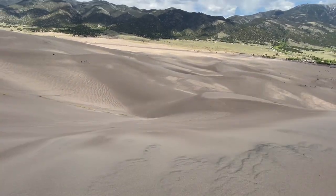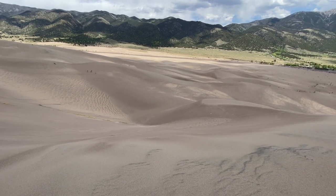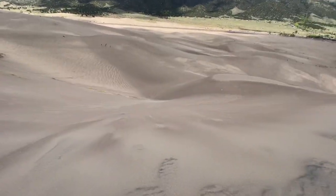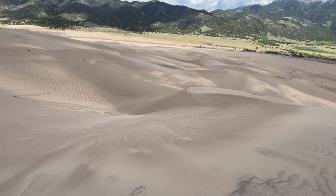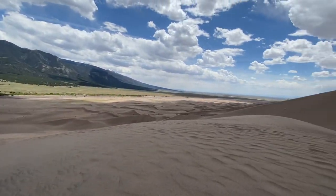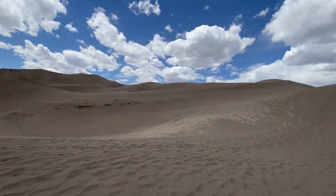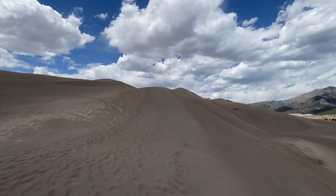I'm gonna get ready to sled down this dune here — it's a really steep one. Really steep. I've already slid down three steep ones; this one looks like the steepest. This is my view all around me. I just came down from up there, slid down from some of those.